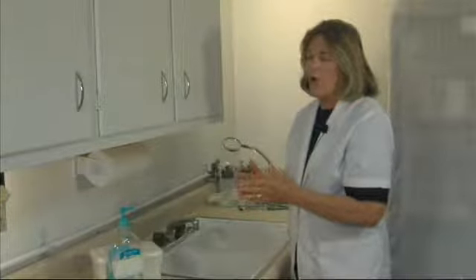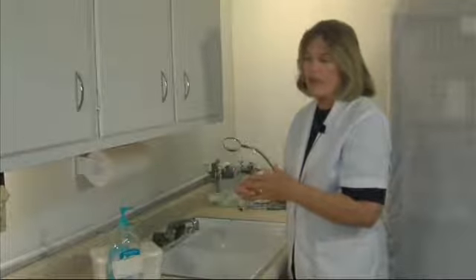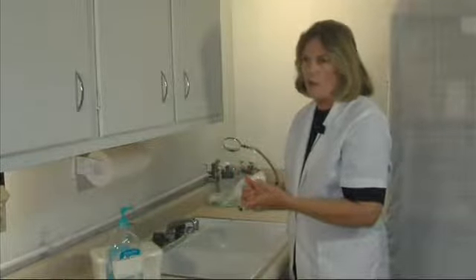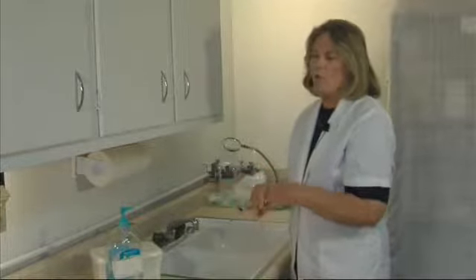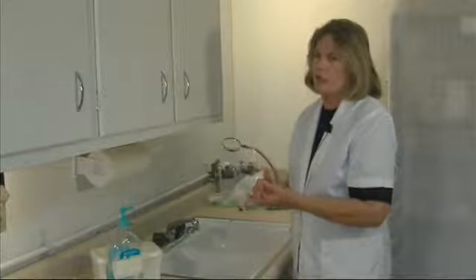Dry your hands well, because wet hands can be just as deadly as not washing your hands. If they're wet, bacteria likes those warm, dark places to grow. We're trying to decrease that bacteria count on our hands, so we need to dry them very well so that bacteria are not going to be growing where the water is. I cannot stress to you enough how important hand washing is.